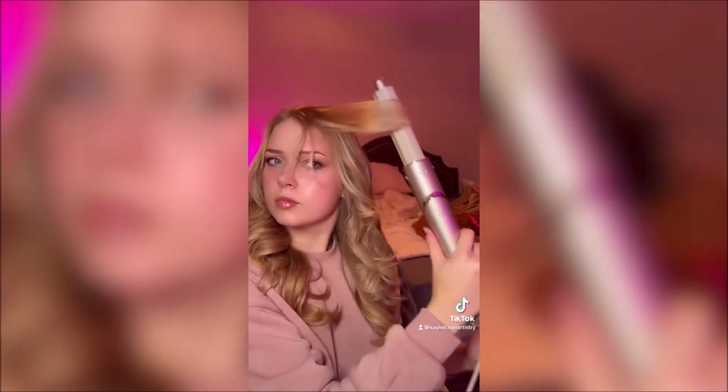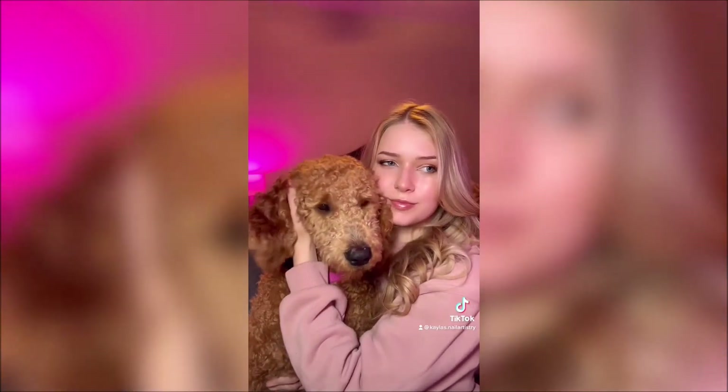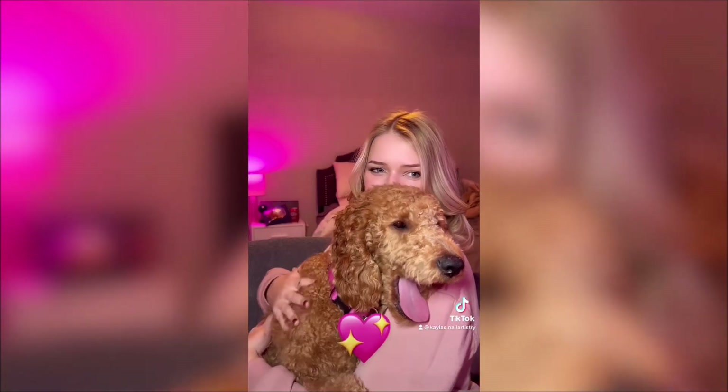I finished the right side of my head, and we also get a little Bella cameo — those are my dogs in the back. Honestly, the dogs are probably the best part of my videos. They are just so cute — my little big baby. And here they are again being the stars of the show, and we're pretty much all done.